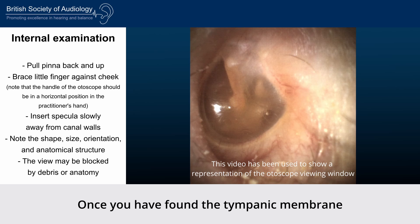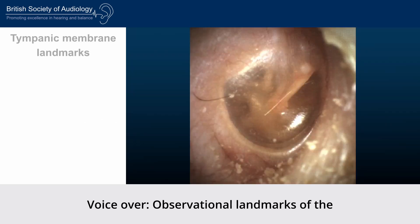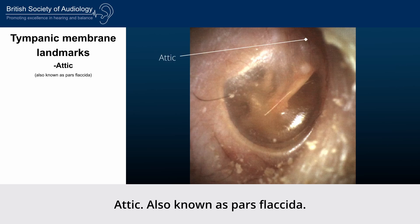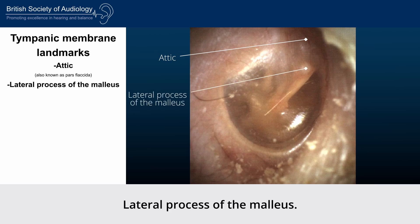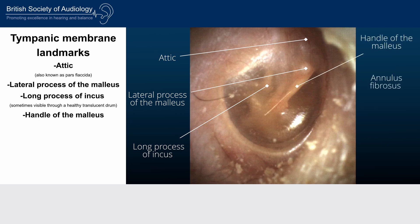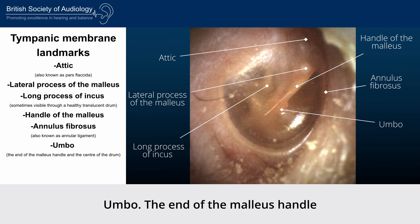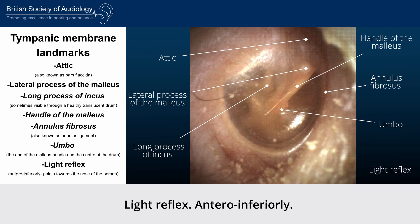Once you have found the tympanic membrane, examine it closely taking a cyclic approach, starting at 12 o'clock and moving clockwise. Observational landmarks of the tympanic membrane include: attic (also known as pars flaccida), lateral process of the malleus, long process of the incus (sometimes visible through a healthy translucent drum), handle of the malleus, annulus fibrosus (also known as annular ligament), umbo (the end of the malleus handle and the centre of the drum), and the light reflex, located antero-inferiorly, pointing towards the nose of the person.